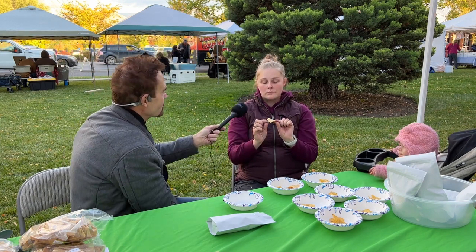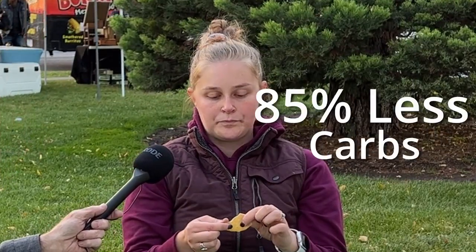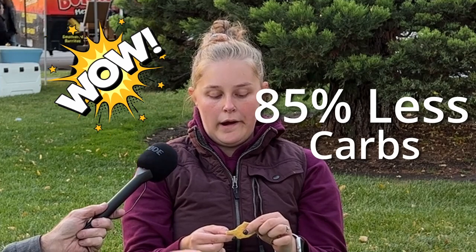What would you say if I told you that with this diet chip there's zero fat in it, it's fried, and it has 85% less carbs? That's amazing.